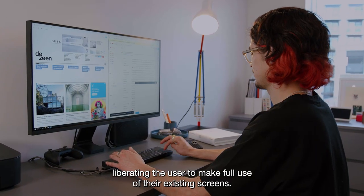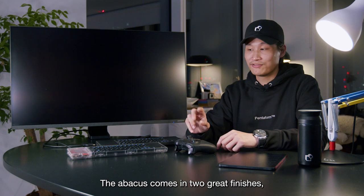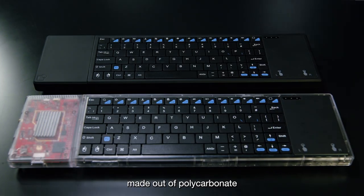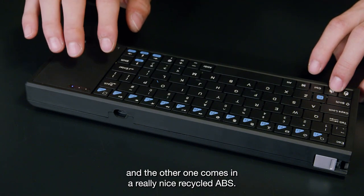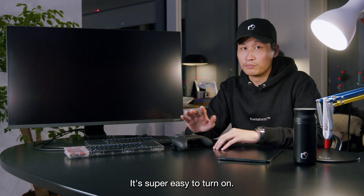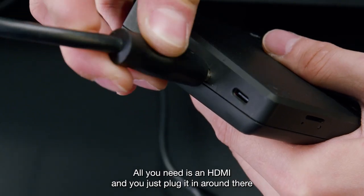This liberates the user to make full use of their existing screens. The Abacus comes in two great finishes: one in clear, like those retro Game Boys, made out of polycarbonate, and the other in a really nice recycled ABS. The Abacus is ready out of the box — it's super easy to turn on. All you need is an HDMI and you just plug it in right there.